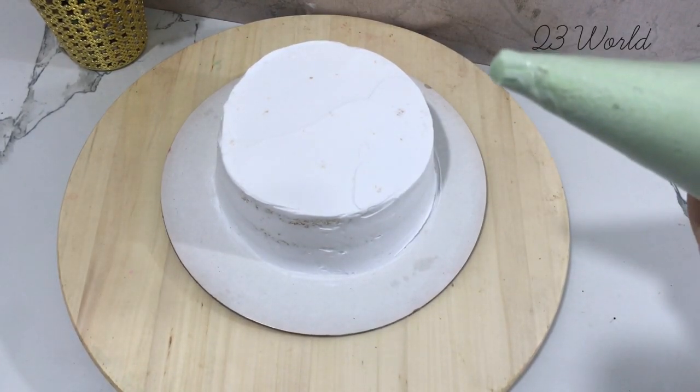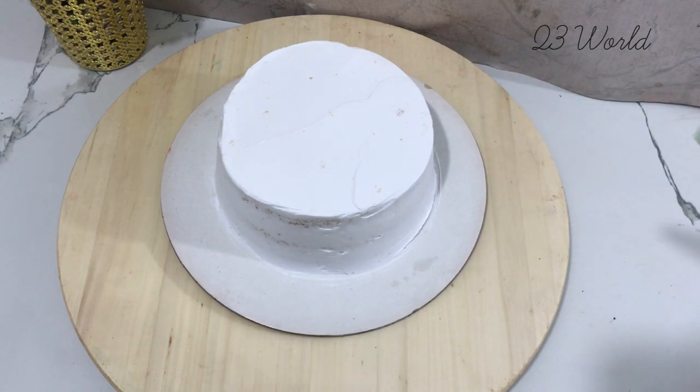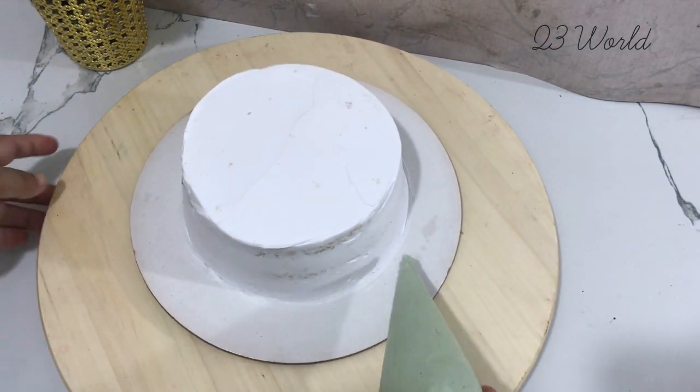Hello everyone, welcome to the first cake decoration video. This is a half kg white forest cake crumb coat.